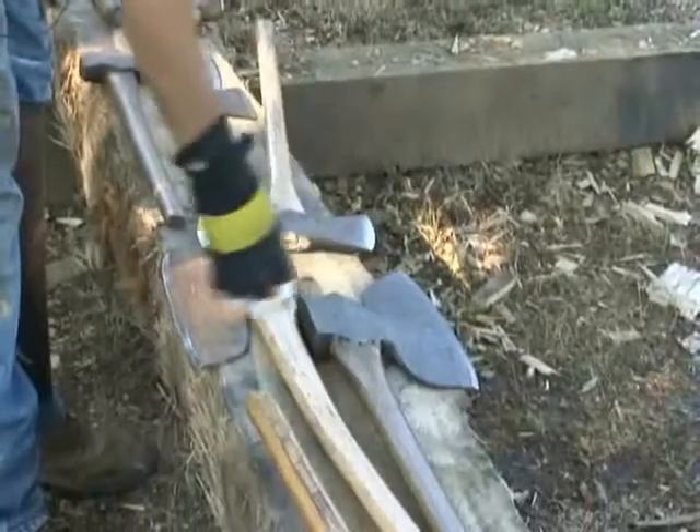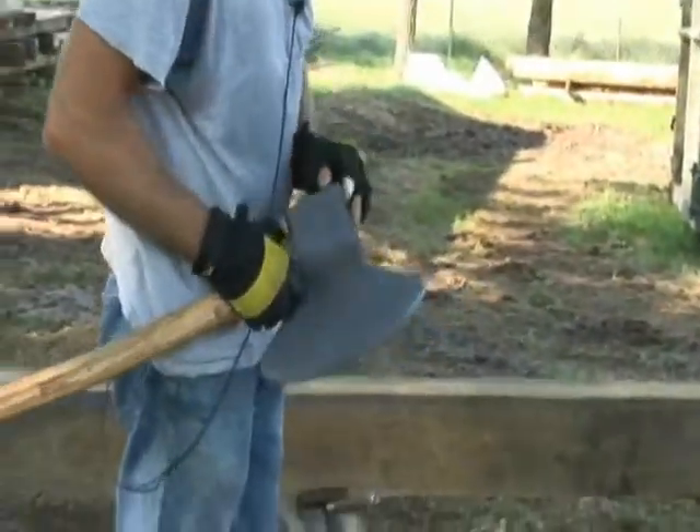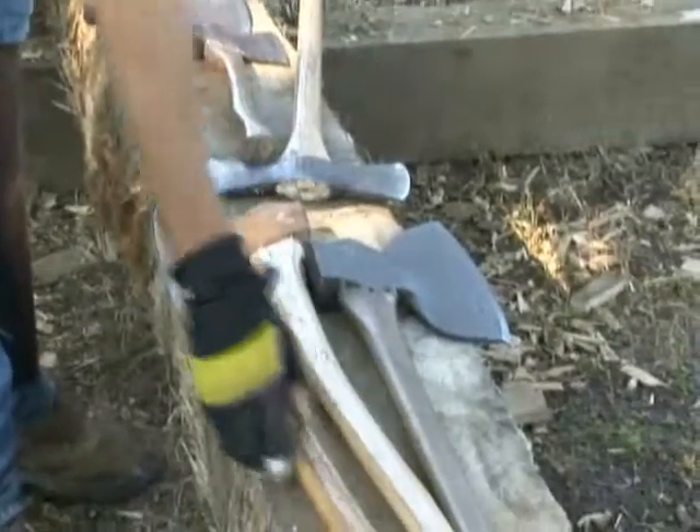We have a buzzard wing broad axe which is a little older. My favorite ones are all hand forged antiques — a couple of Pennsylvania's set up left and right.